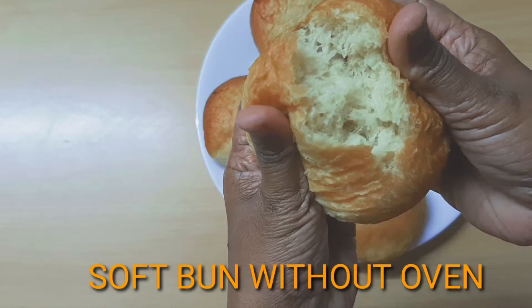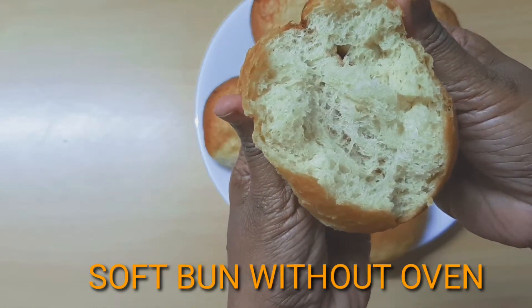It is a soft recipe that is made in the baking. It is a golden color and it is a soft recipe.